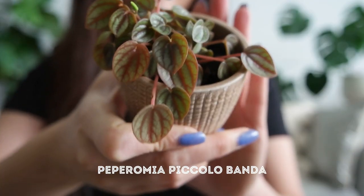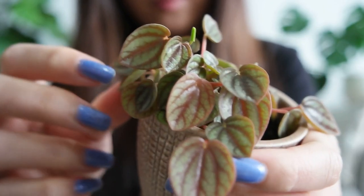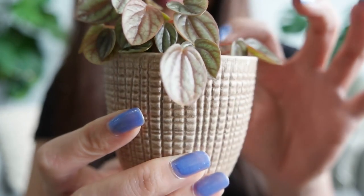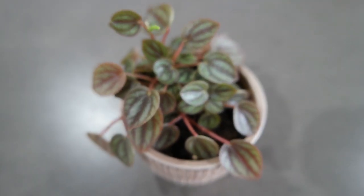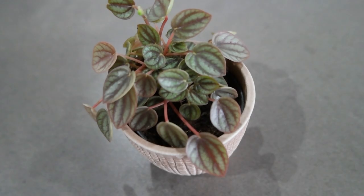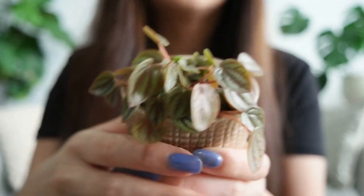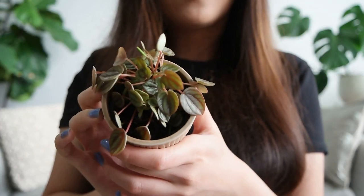Next we have my tiny little peperomia piccolo banda. This is a very common peperomia, but you might notice the coloration on mine is slightly different to what you've seen online — that's because I keep mine on my balcony where it gets quite a lot of sun, so the colors tend to be a little bit faded. This is quite a popular peperomia because of its peacock-like coloration. Once it gets large it looks really pretty, though mine will need a repot to get there. I do like tiny little plants — they're more space saving — and I think this pot looks really nice with it.